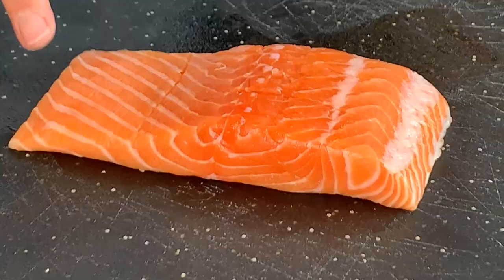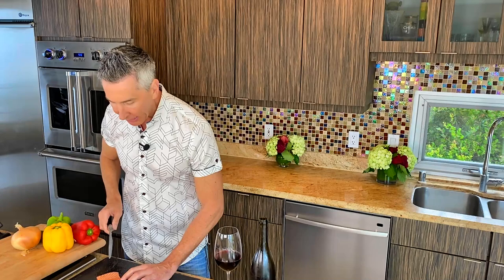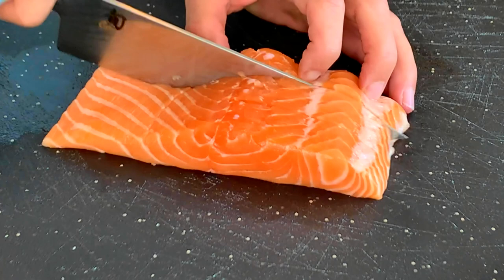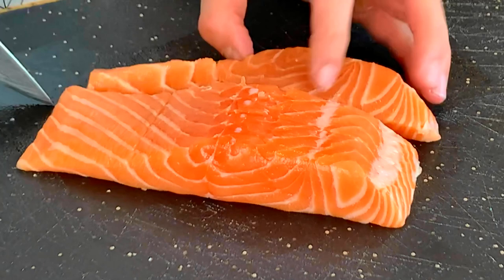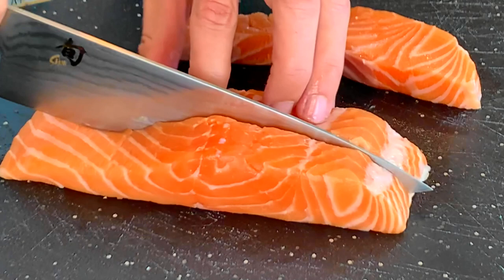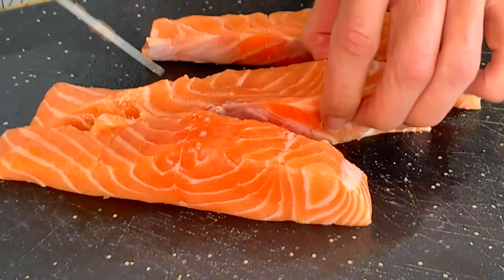We have a Scottish salmon. I have a pound right here, but all the exact measurements are right down below in the description. I like to get a large fillet and just fillet it myself. The reason I like to do that is the thickness will all be the same with all the fillets, so one fillet isn't going to be thicker than another and they won't cook at separate times.